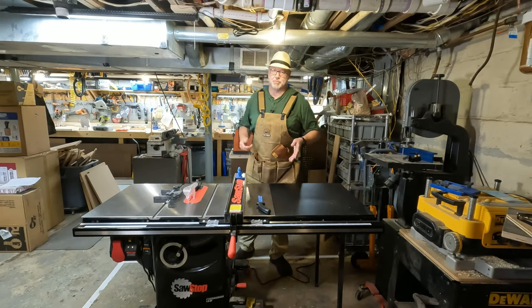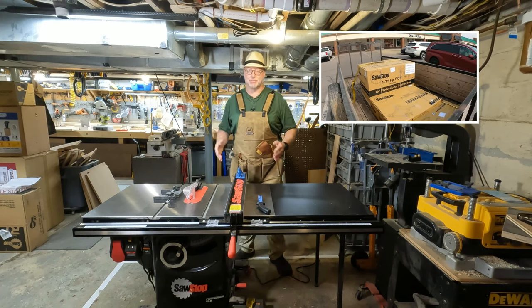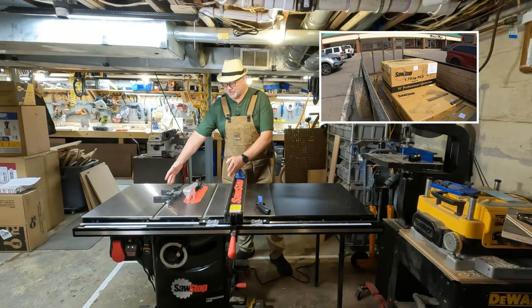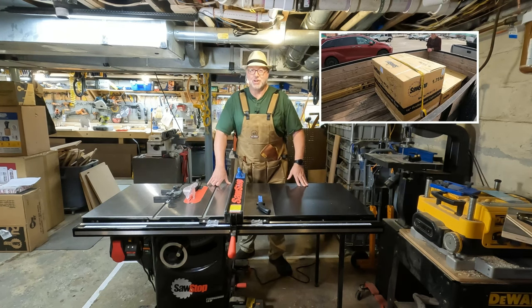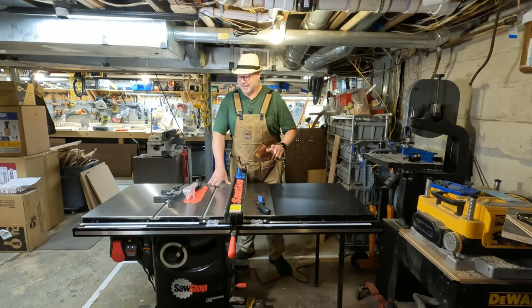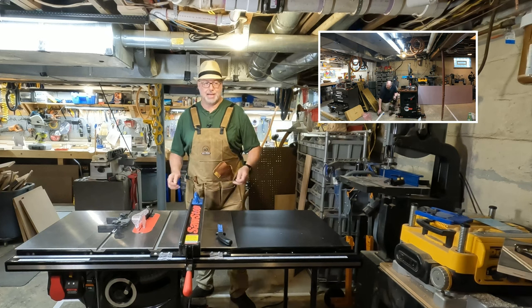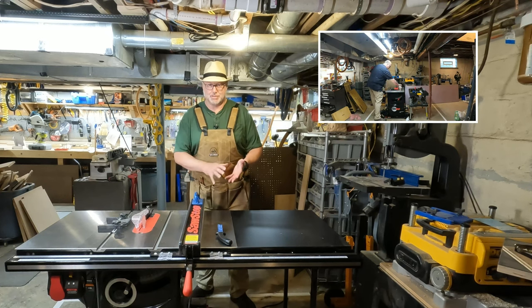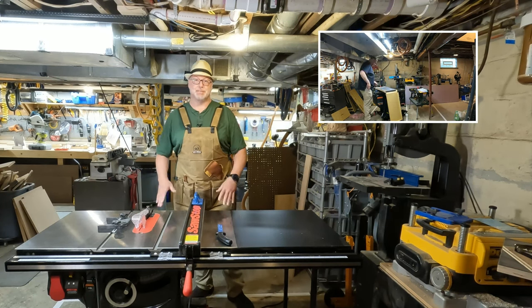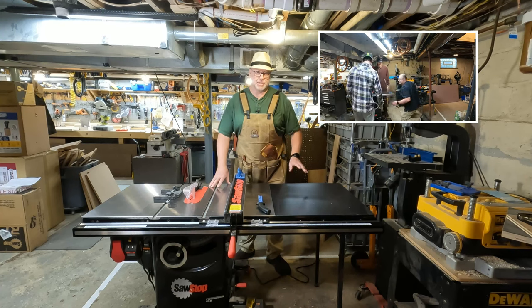My son and I went to Rockler with one of the landscape trailers and picked this thing up and brought it home. It came in several boxes — extremely heavy, all cast iron. It took three of us just to get the base piece into the basement, and it was nerve-wracking getting it down the stairs — it would be really hard to get it out again. Assembly took a good part of a day. The instructions were incredible — really well laid out, everything color-coded, all the bolts and such — but there were a lot of pieces and a lot of leveling, making sure the fence is square to the table and the rails are square.